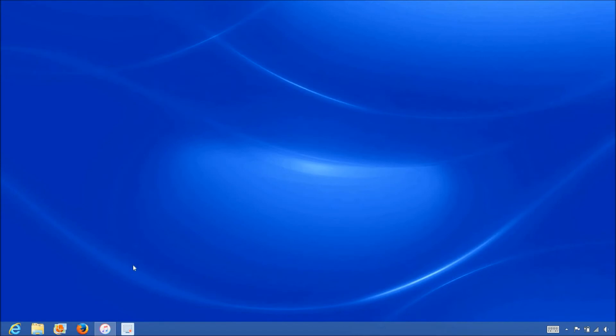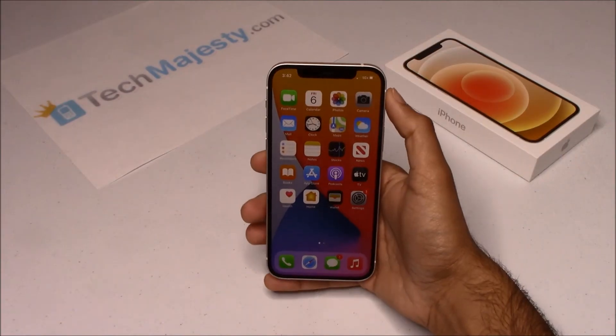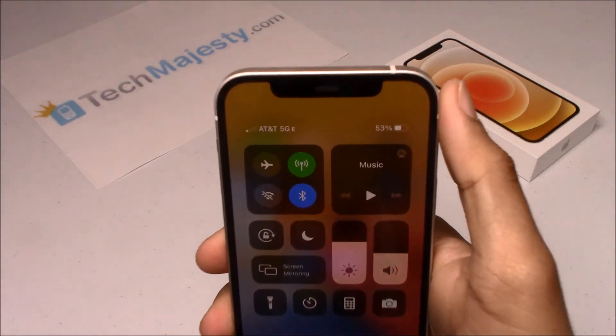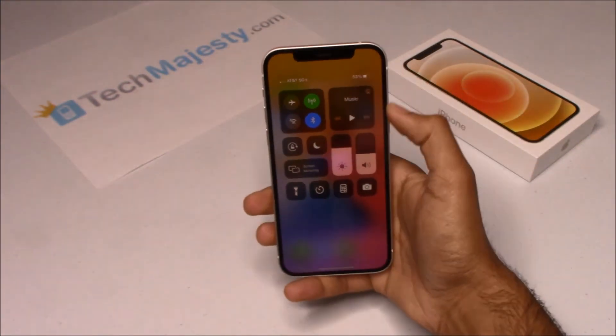Now that we have the iPhone connected to the computer, open up iTunes and wait for iTunes to detect the iPhone. Once iTunes detects the iPhone, you'll get the following message saying, 'Congratulations, your iPhone has been unlocked.' That's it — the phone is now permanently factory unlocked and you can restore, upgrade, or do anything else to the phone and it will remain unlocked. As you can see, AT&T is listed at the top left-hand corner of the screen, so that means the unlock worked perfectly.